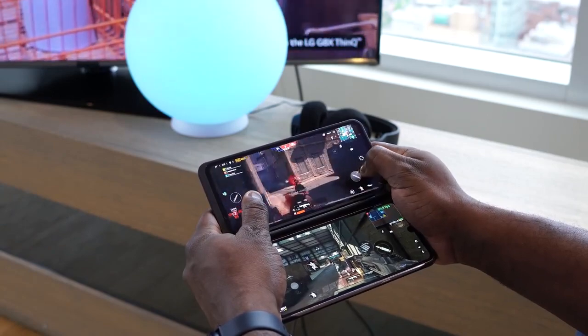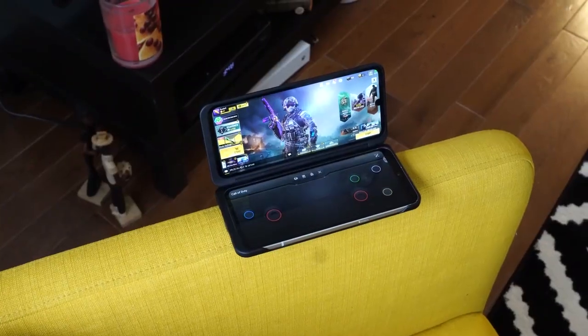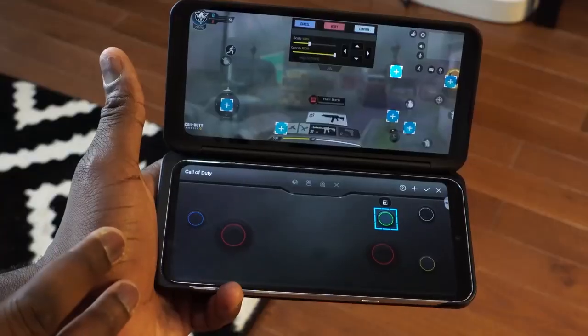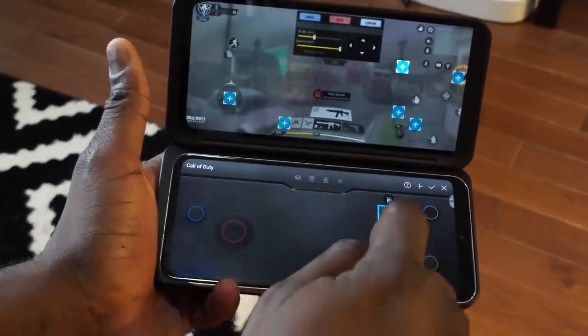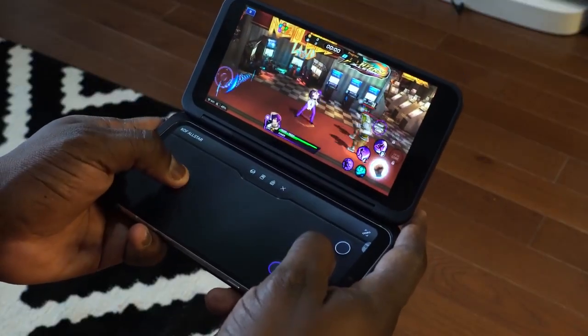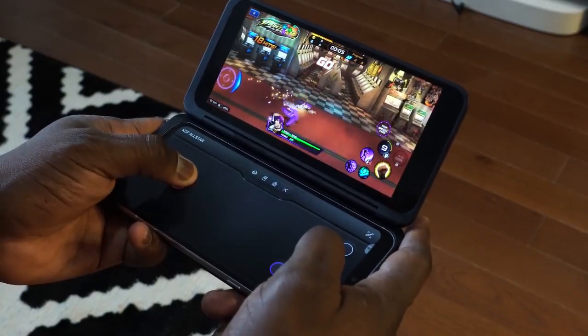Most people will care about having the top display for gameplay and the bottom display for your controls. We tried out a couple of games — Call of Duty, PUBG, Fortnite, the whole shebang. One thing that's really important is that you can customize your controls for any single game you have, which is actually pretty cool. You can go in, set your controls for the games you like, and you're good to go. One of the best games that works with it is King of Fighters, and that is just really awesome to play in that format. It really takes you back to those old school days of gaming.